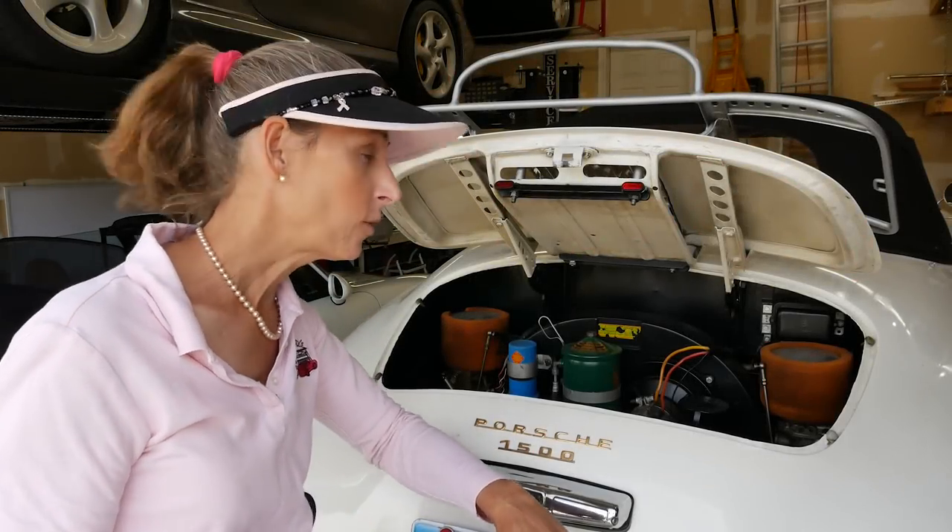Hi everybody, it's Franny and we're back with the Speedster today. This is a 1955 Pre-A Speedster, so super cool car.